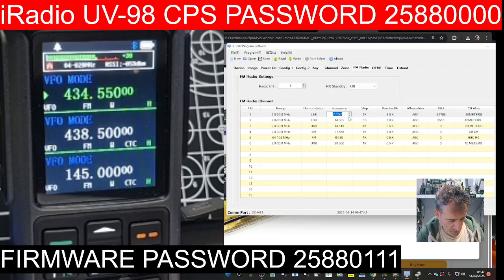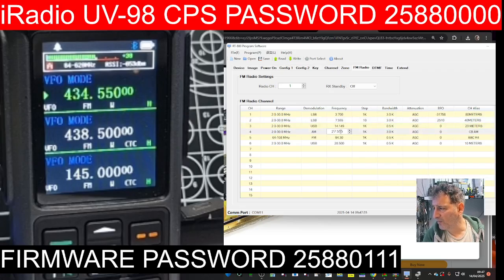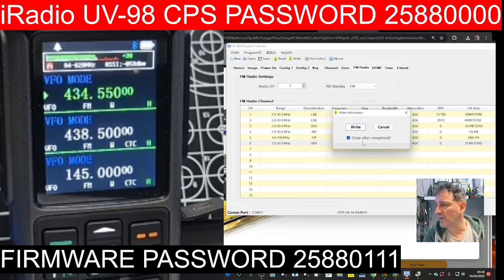Let's put in an 80 meter frequency here — 3.700. This one I've called it '40' so it's up to you. I'm going to put 7 there for 40 meters, then 20 meters, and we've got CB, 10 meters — yeah that's better. I'm going to quickly write that to the radio.